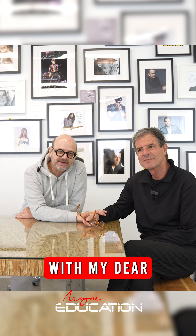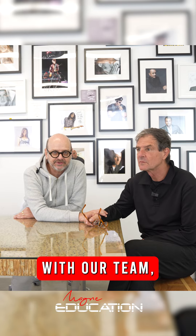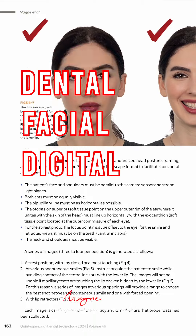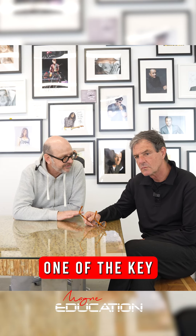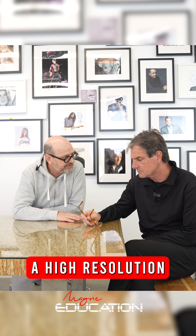So dear friends, I'm here today with my dear older brother, Michel. Hi. Because together, recently with our team, we published an article on Dentofacial Digital Diagnostics. And so Michel, why is one of the key elements in this technique that we published to have a high resolution camera?